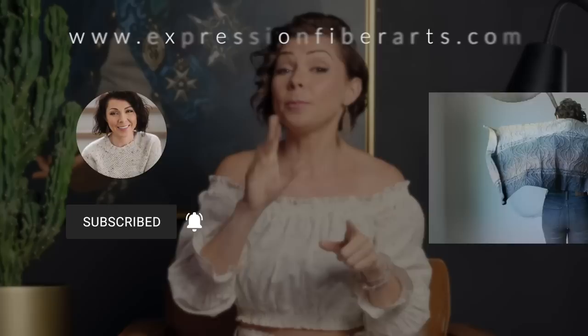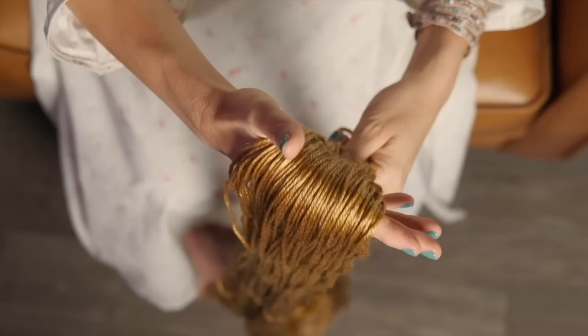Check the description box for links to the pattern as well as the yarn. This pattern comes with written instructions and a chart, so you're all set. We used our five-skein hand-dyed Passionflower Hues kit for this shawl in our Leicester Worsted yarn. It's shimmery, it glows, it's so soft and cuddly. We've also curated some new kits for this pattern, so be sure to check those out.